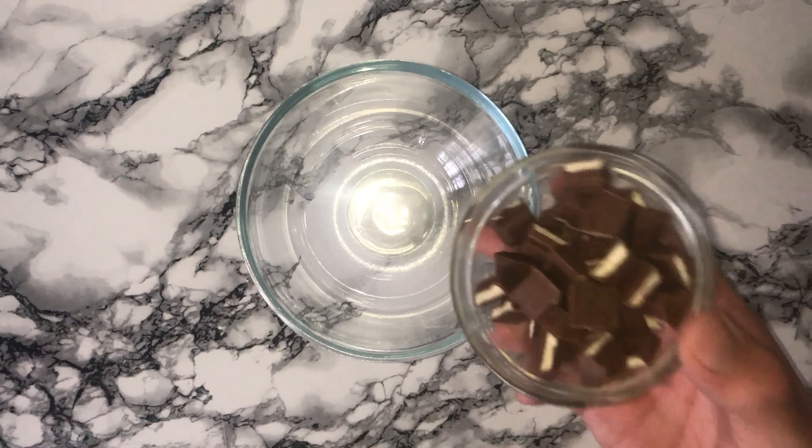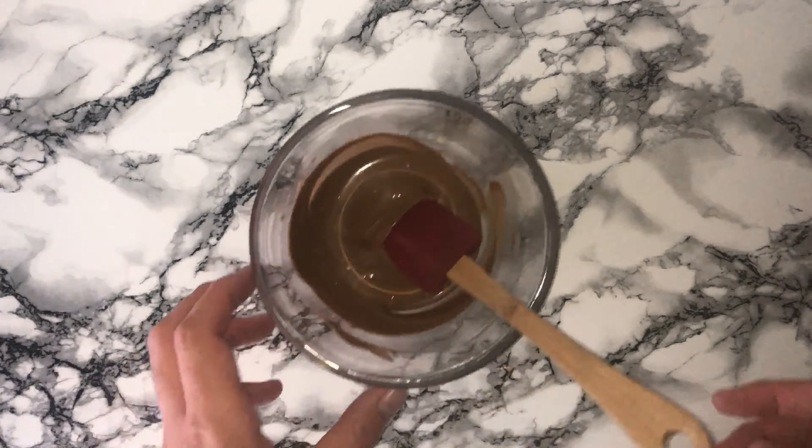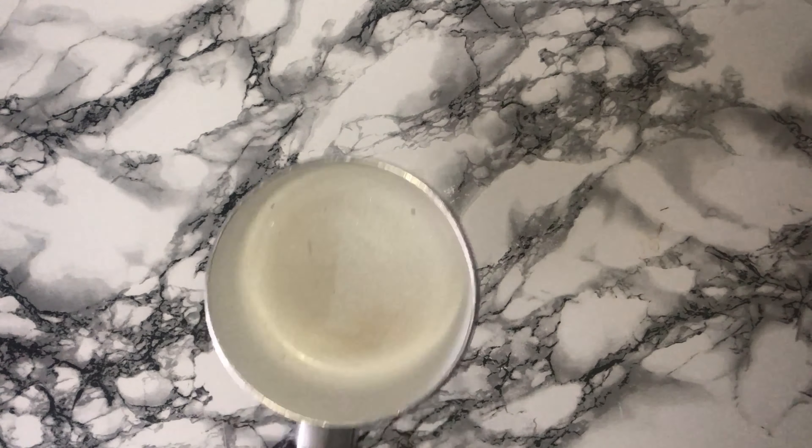To get started on the recipe you'll want to melt your chocolate. Place your chocolate into a heatproof bowl then microwave until the chocolate has melted. Set aside and allow it to cool — you'll need this later on.